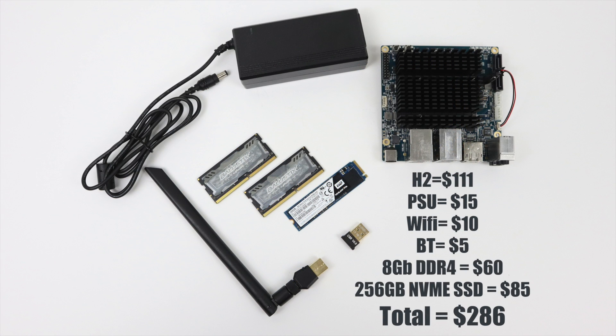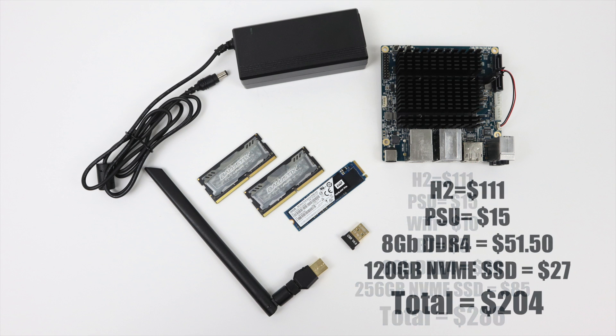The Odroid H2 is $111 without a power supply; the power supply is $15. My total build cost: H2 $111, power supply $15, Wi-Fi $10, Bluetooth $5, 8GB Ballistix DDR4 $60, 256GB NVMe SSD $85 — totaling $286. You can get out cheaper: H2 $111, power supply $15, no-name 8GB DDR4 $51.50, no-name 128GB NVMe SSD $27, bringing the budget total to around $204.